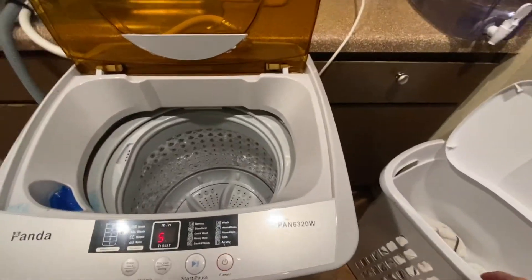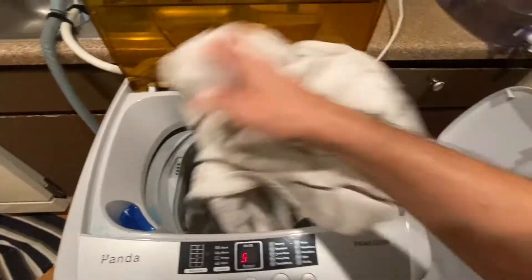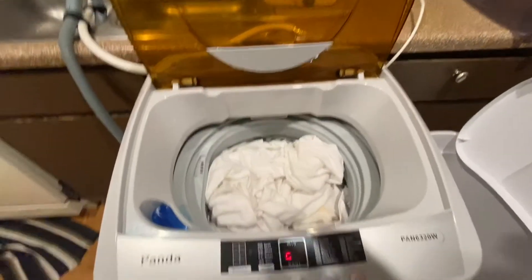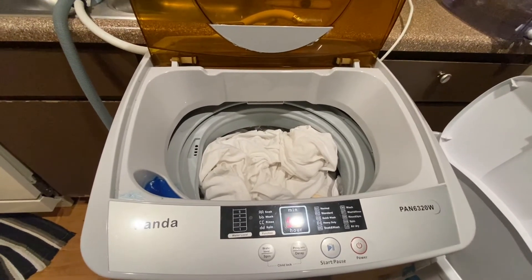I'm going to do a quick load of laundry. I've got a couple of towels and some t-shirts, so I'm just tossing them in here. The manual says not to overload it too much, so we're just gently tossing everything in there. That should be good enough. Next step we're gonna get some detergent and turn this bad boy on.